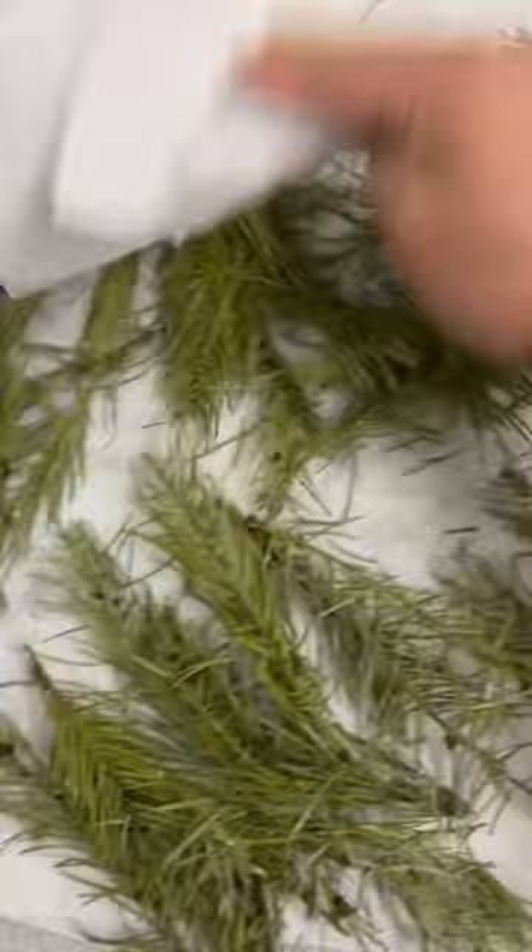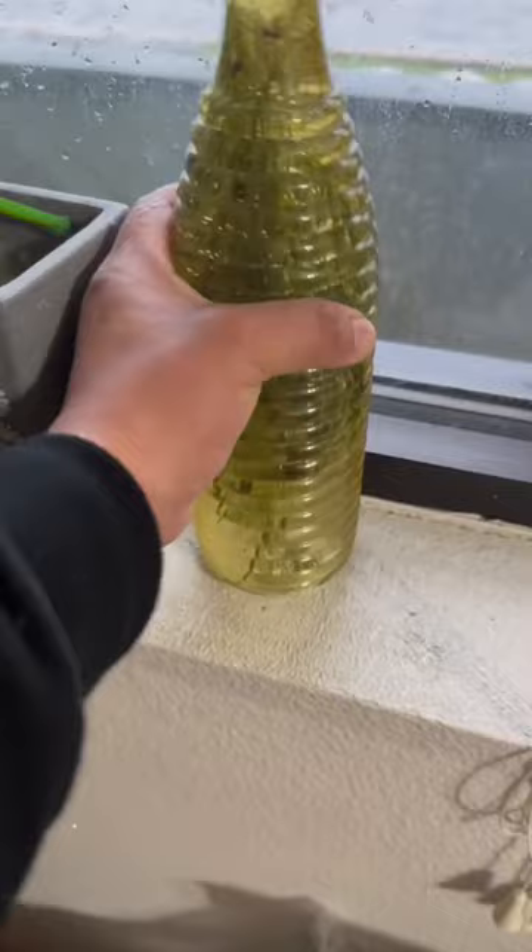That is so cool. Let's make some homemade Sprite. And we're going to put it next to the window. We're going to come back in three days.